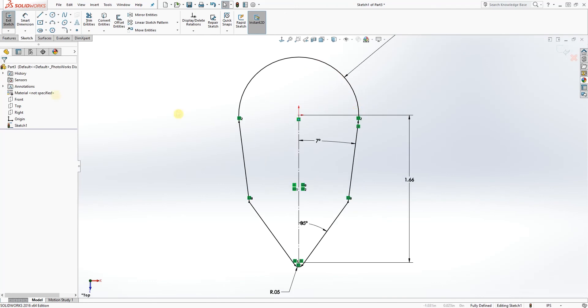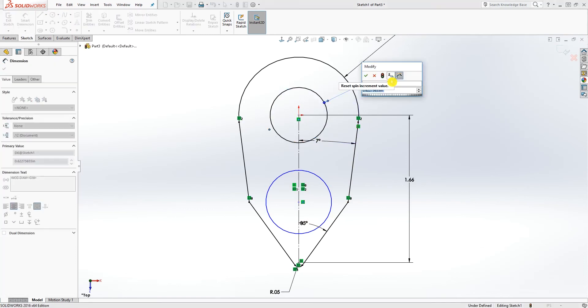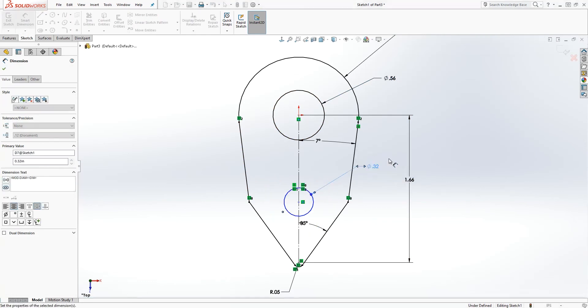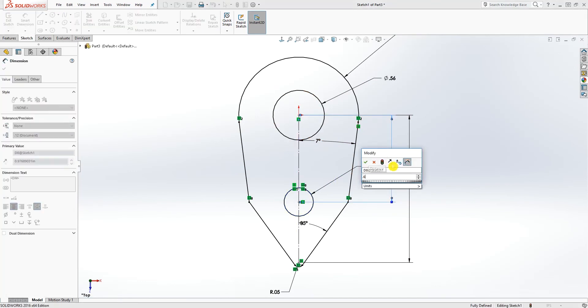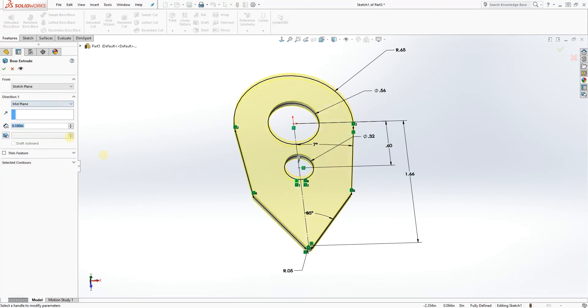Our sketch is now fully defined. Let's draw two more circles here to eliminate one step. Make this circle 0.560 and make the circle below it 0.32. Add the dimension which is going to be 0.6, so you have something like that. Now we are going to extrude the feature on the mid plane and extrude it 0.541.